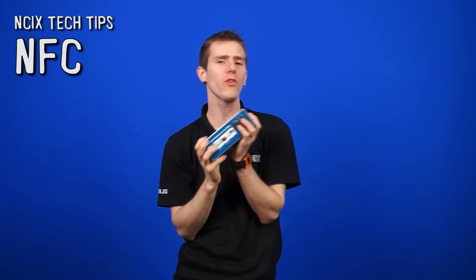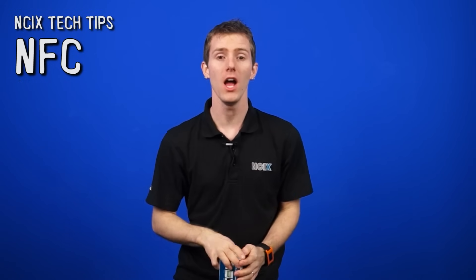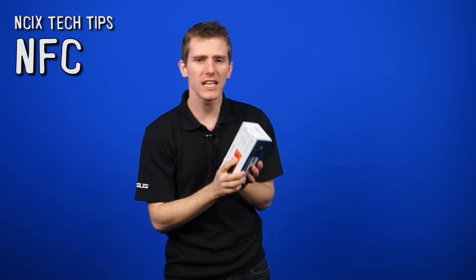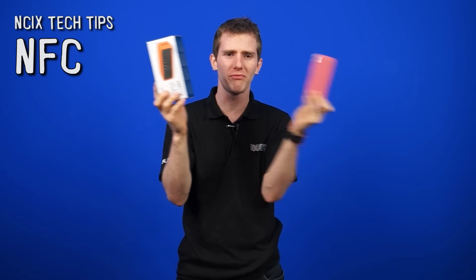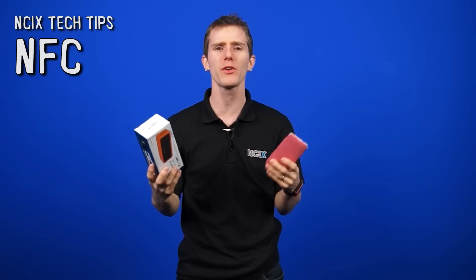Welcome to NCIX Tech Tips. Today we are revolutionizing your ability to be lazy. Gone are the days of being a geek and reading forum posts about how to wirelessly pair this with that. Today we're going to explain to you what near-field communication, or NFC, is.